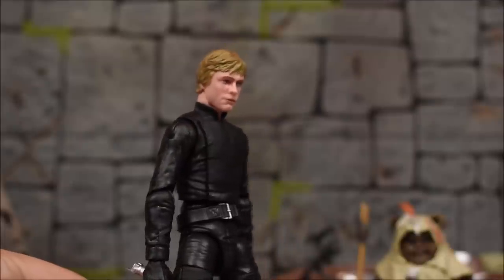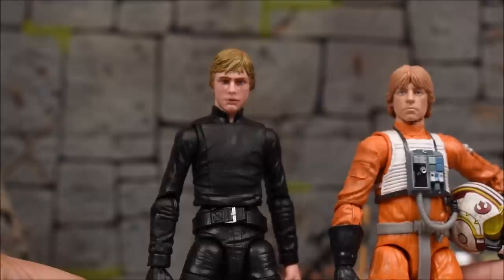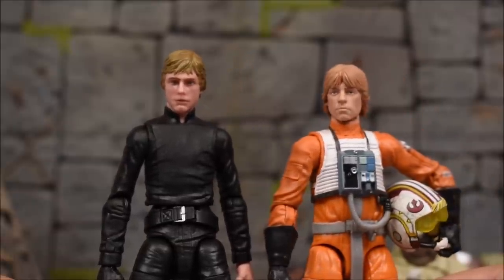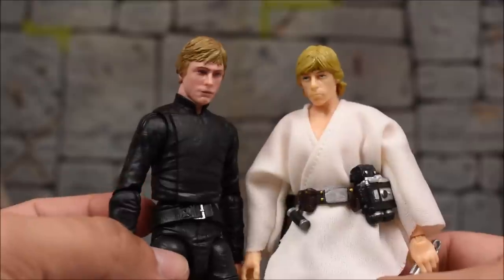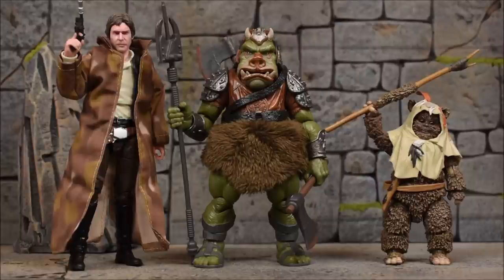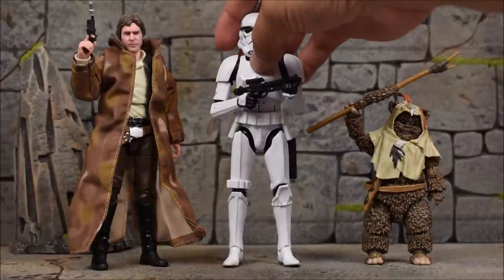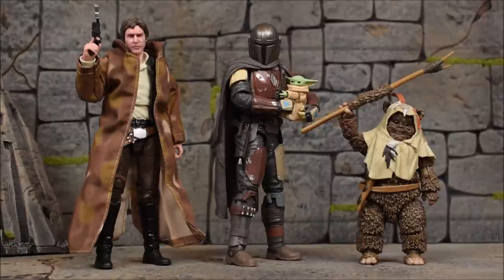I don't have Jedi Luke from either the original release or the newer one — I need to get on that. I do have the X-Wing Pilot Luke from series one and the archive wave, and also Farm Boy Luke, which isn't the best Luke from Black Series. Here's a comparison next to a Gamorrean Guard — which made a large presence in Return of the Jedi — and then a regular stormtrooper, Darth Vader, the Mandalorian, and the Child.